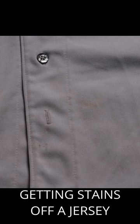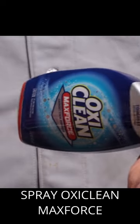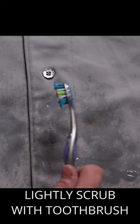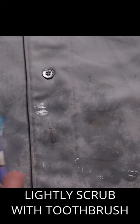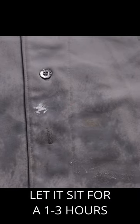We have a dirty jersey. We are going to put a towel underneath to protect the other side. We are going to spray some OxiClean Max Force, then take your old toothbrush and gently work the Max Force into the stains. Let it sit for a few hours minimum.